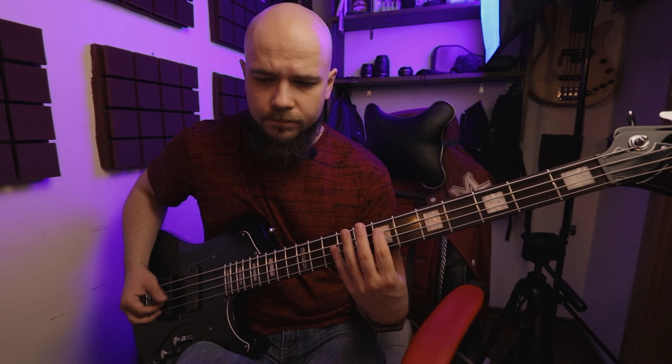Гриф достаточно стандартный, радиус у него небольшой, и по ширине он тоже достаточно компактный, поэтому, в принципе, думаю, будет удобно. И мне еще нравится такого рода инкрустация, напоминающая мне спектровскую инкрустацию, как на моей рабочей гитаре. В принципе, выглядит очень красиво. А теперь давайте послушаем этот инструмент.